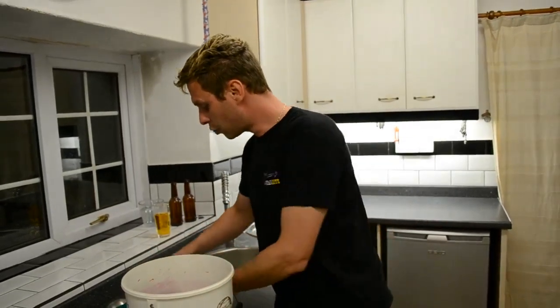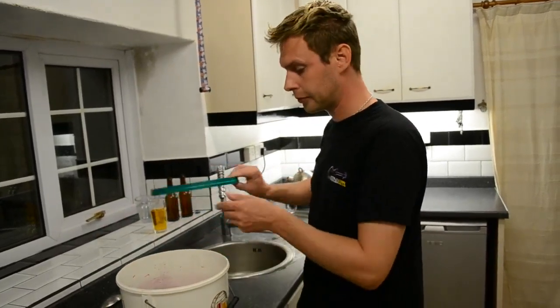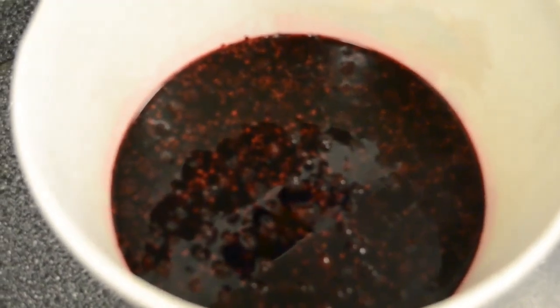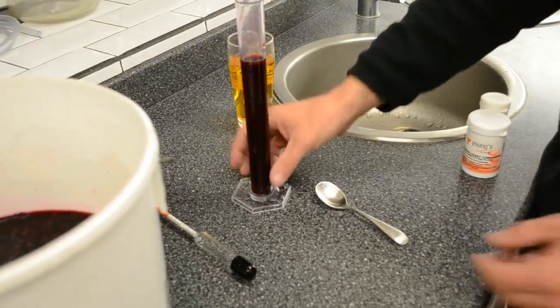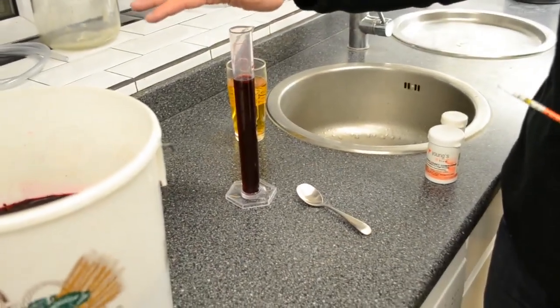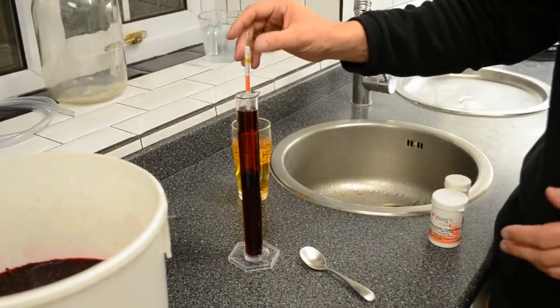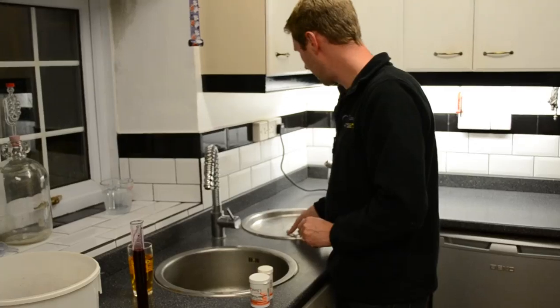Once we've added our Camden tablet and pectolase, we put the lid on and place it somewhere warm — in my boiler room — for about 24 hours. Welcome back, 24 hours later. I've removed the must from the boiler room and already taken about 18ml into our trial jar. I'm going to pop the hydrometer in and measure the specific gravity — it's coming out at 1.1. I'll keep a note of that in my diary for use a little bit later.